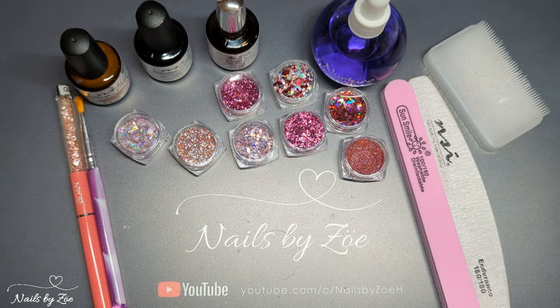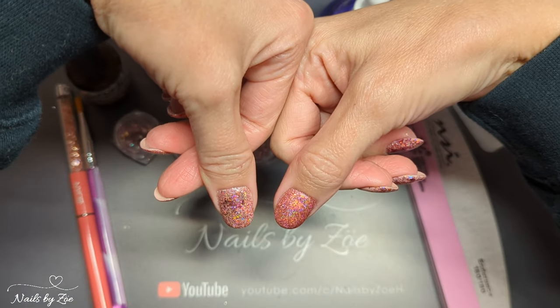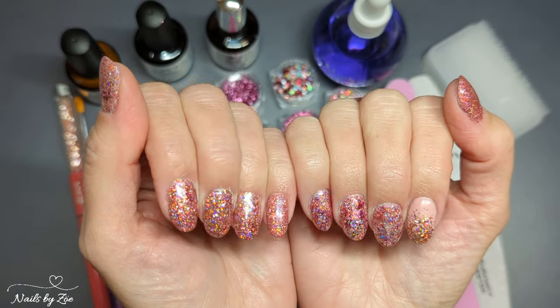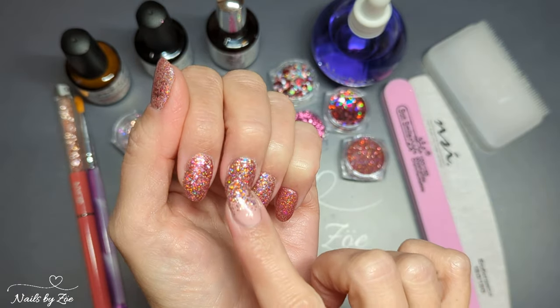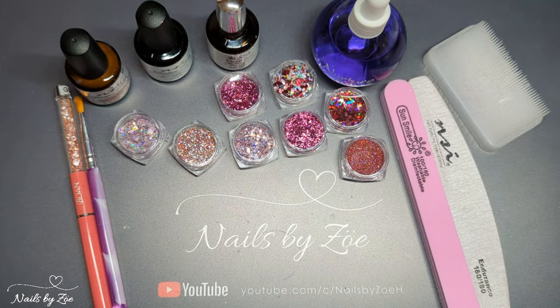Hello my lovelies and welcome to another video on my channel, thank you very much for joining me today. This video is going to be about creating this mani here — I was feeling some glitter vibes this morning and I just wanted to do something a little bit blingy but not too over-the-top. Just something nice and cheerful and pinky and girly and glittery. I use two different techniques: encapsulation with the larger glitters and burnishing with the very fine glitter.